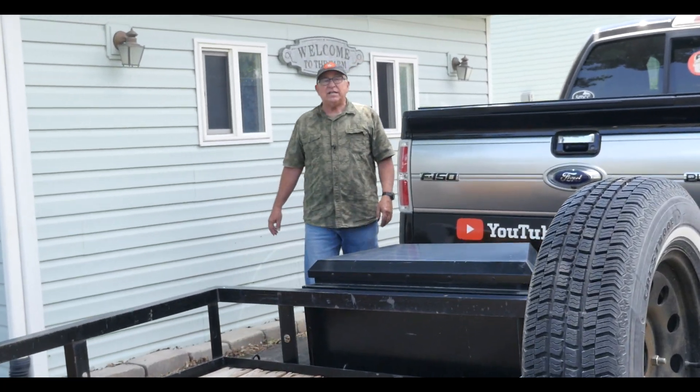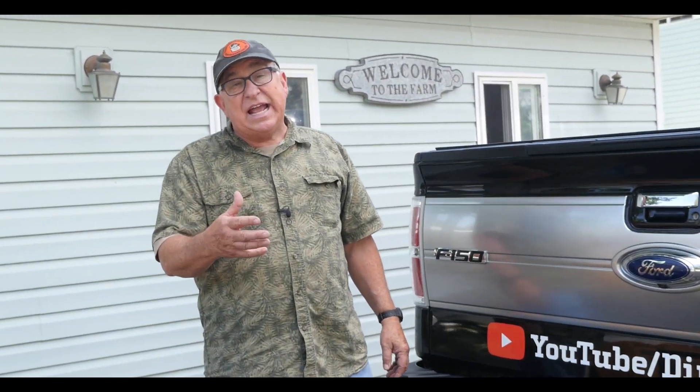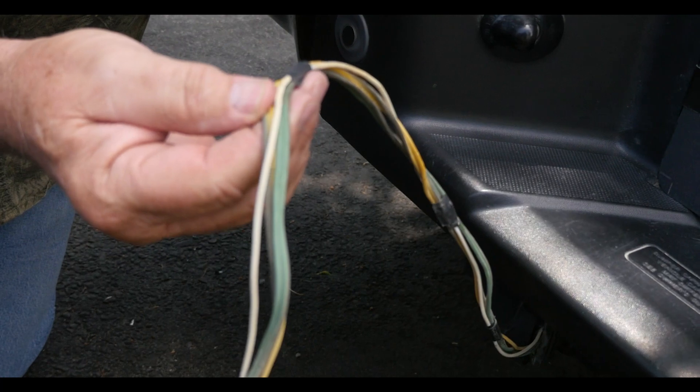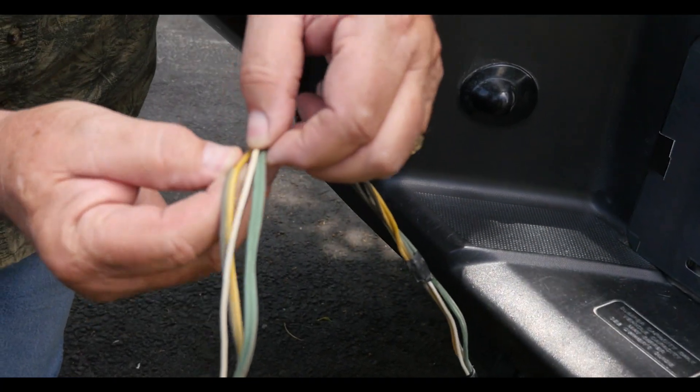Dirt Farmer Jay here from dirtfarmerj.com. Do you have a trailer where the lights aren't working correctly? Maybe you loaned it out and the lights didn't come back working correctly? Or you bought a used trailer and you can't get it to work right? Well, if you understand what the colors on these wires mean, it's more than half the battle. Stick with me and I'm going to demystify this for you.